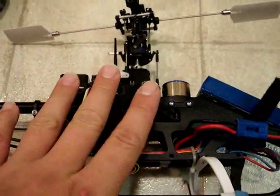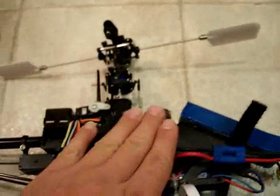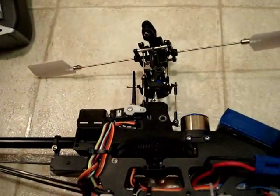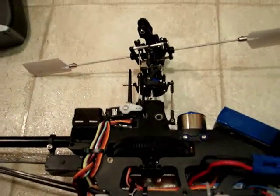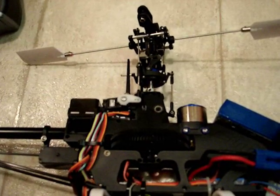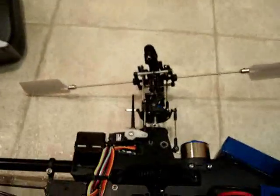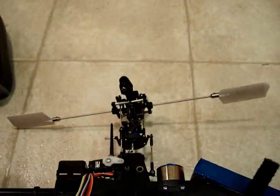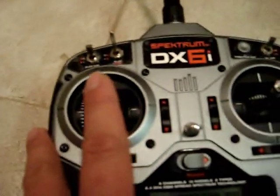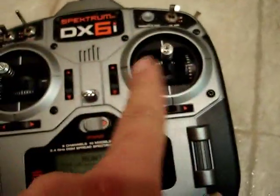I have the helicopter powered up and I have the engine disabled by using throttle hold, verifying that my pitch curve on throttle hold will give me full negative and full positive pitch ranges in my swash plate. Now what you want to do is center the servos. Center all the sticks the best you can.